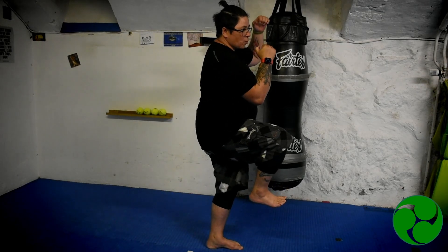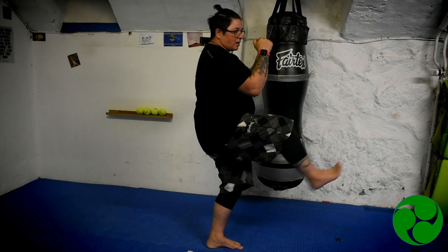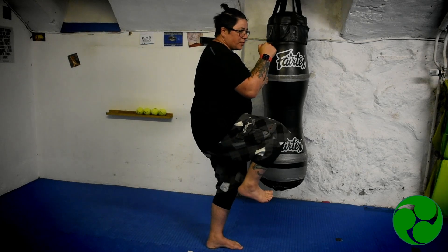Get up nice and high and then hold it out and back and down back into your stance. High with the knee, challenge the balance, extend it out, back and down. If you do like 10 of those off the left foot, 10 of those off the right foot, you can do them really slow and then speed it up and go really fast.